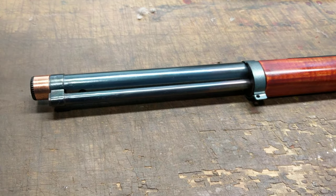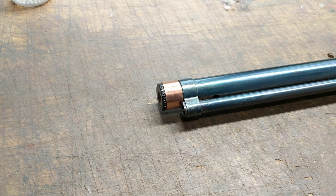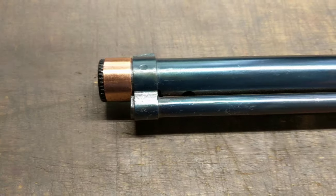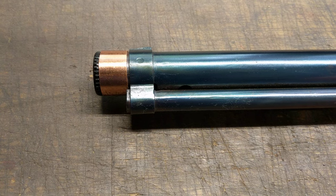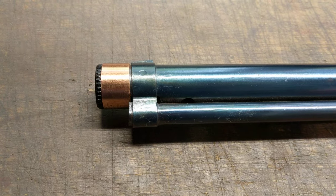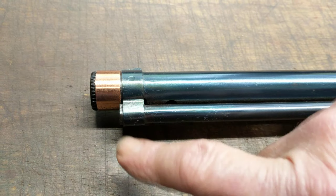And to finish the project off, it's got the Restomod copper band on the end of the muzzle. Now you might see these on other guns on the internet. I'm not getting any credit from the other makers, but it's nice to see a trademark element show up on other people's work. I won't mention anybody in particular, but I'm not the only guy in the world that does this.